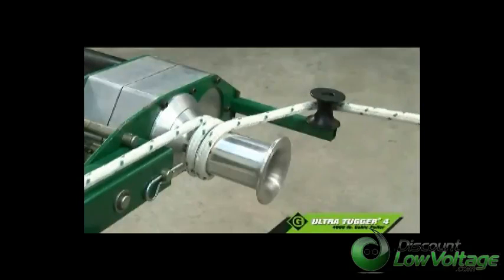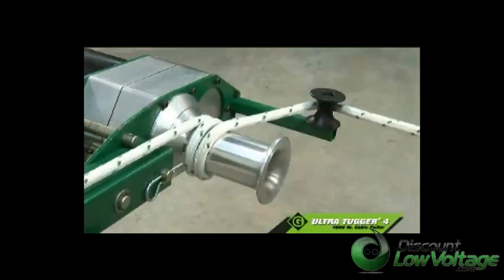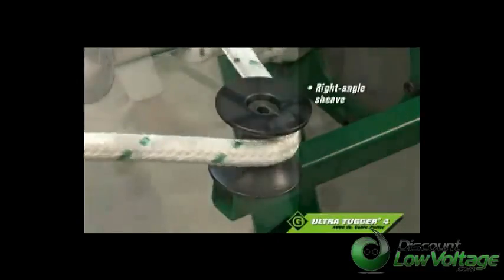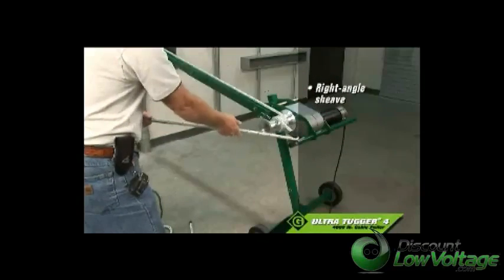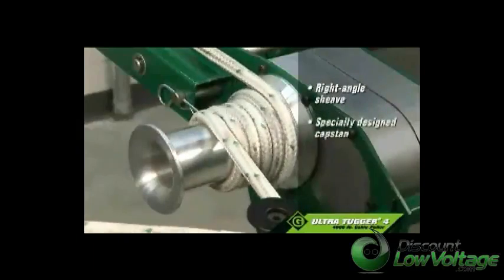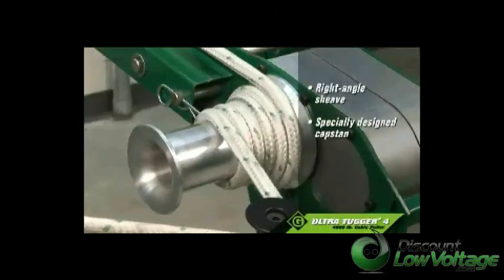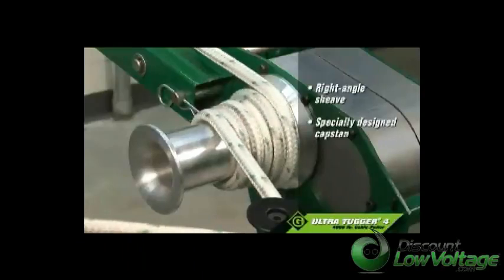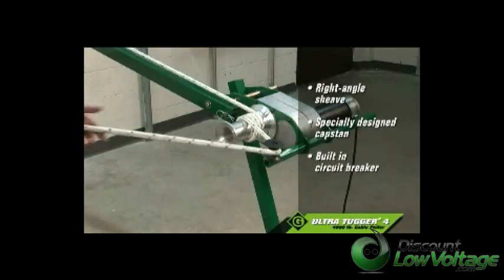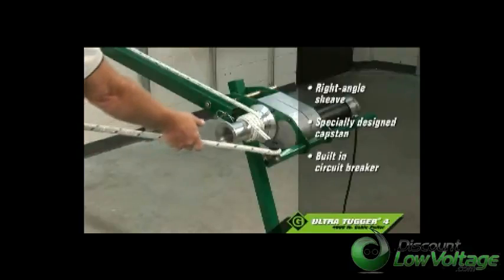The UT-4 has several standard safety features that protect the operator during the pull. The right-angle shiv positions the operator away from being in line with the pulling rope and cable during a pull. The special design of the capstan helps to prevent the pulling rope from overlapping. And the motor has a built-in circuit breaker to protect the motor and prevent puller overload.